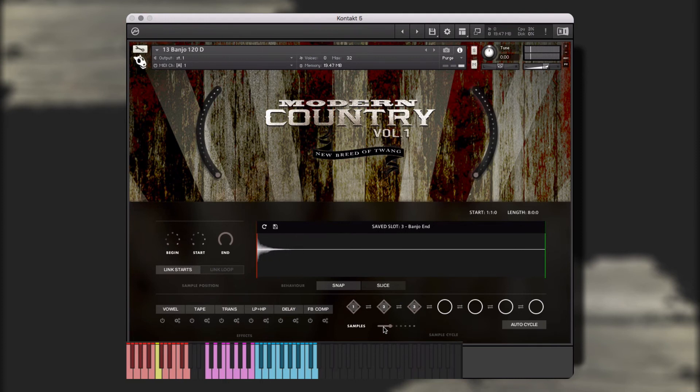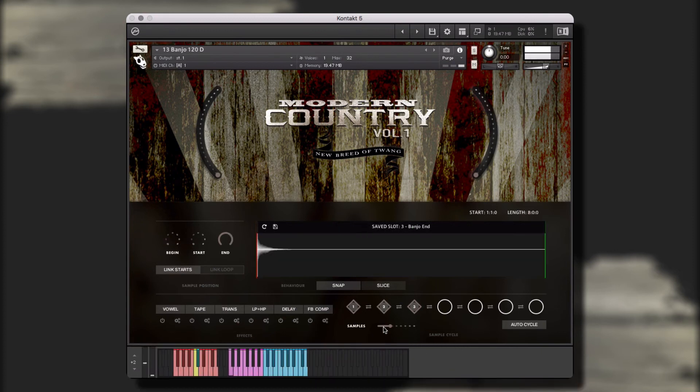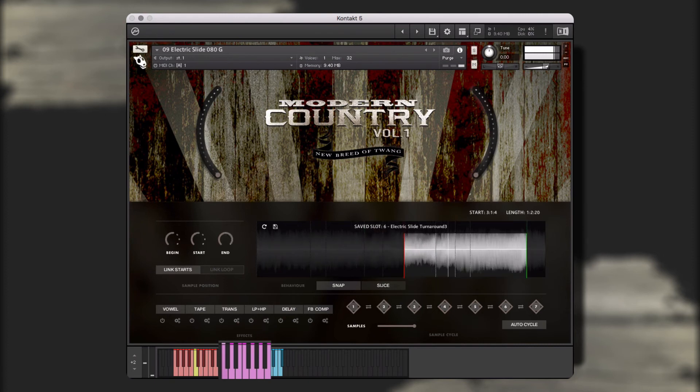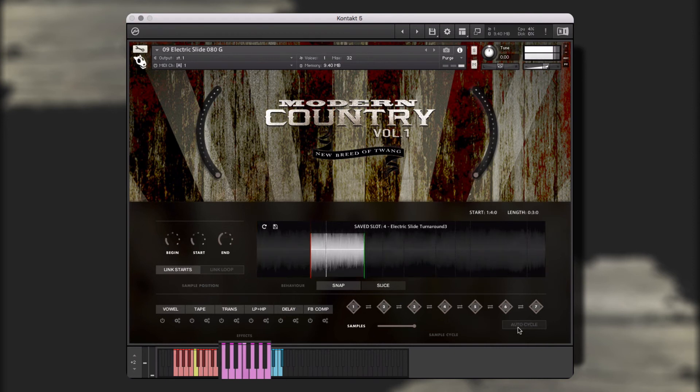However, I think I want to change the key of the performance, which I'll do by pressing one of the red keys. Here, I've taken it to the next level with this electric slide guitar single instrument, using all seven slots to create a highly unique and interesting performance. Or, I can choose to turn off auto cycle mode and play my saved performances in real time in the order of my choosing.